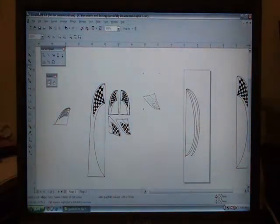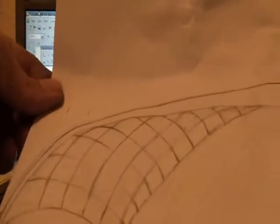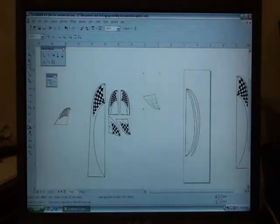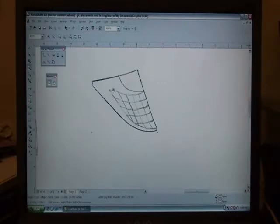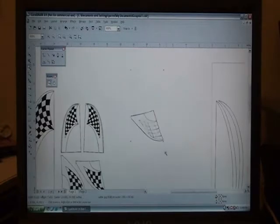First I traced the shape of the wing on a piece of paper and got a rough drawing, then scanned it into CorelDRAW. This here isn't the wing — it's the rudder — but it's basically the same thing I did. I traced the shape of the rudder and then kind of free-handed what I wanted.